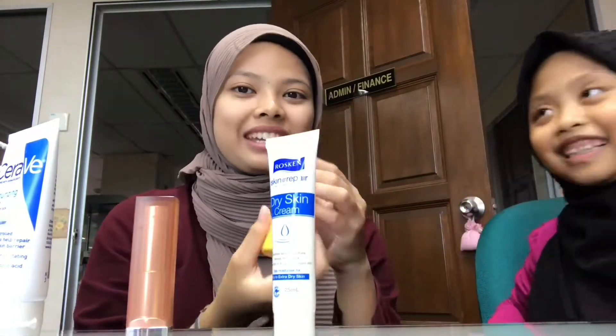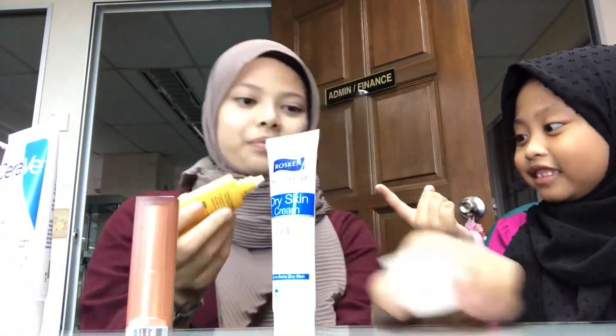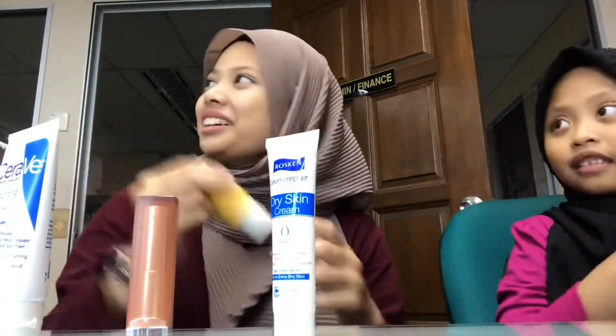Then we apply moisturizer liquid. Okay, hold up — we need to shake first. We shake, then we apply here.